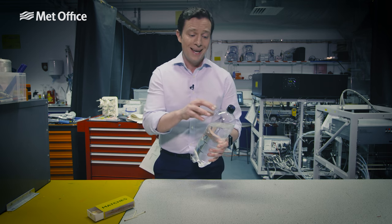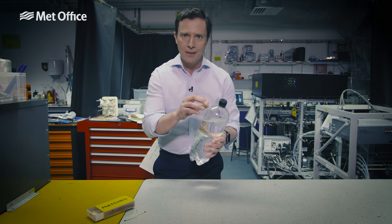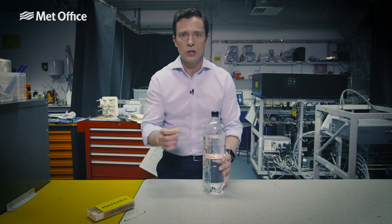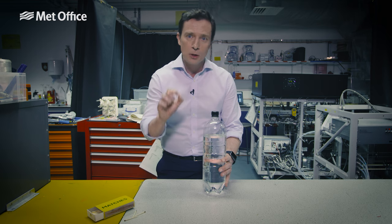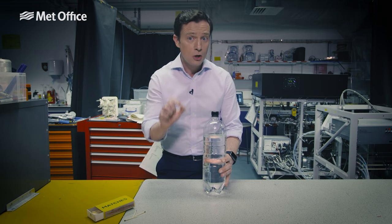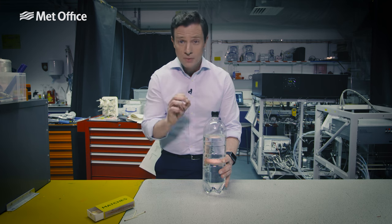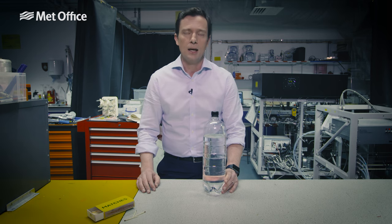You can't see the water vapour in the air initially, but give the bottle a squeeze and it raises the pressure and the temperature. Let it go and the pressure drops. That allows the water to cool and condense, forming those tiny droplets — but only if you've got those condensation nuclei in there added by the smoke. They form tiny water droplets, and that is the clouds that we see every day over our heads.